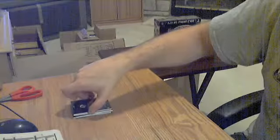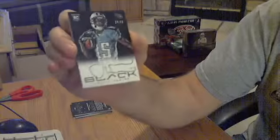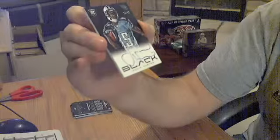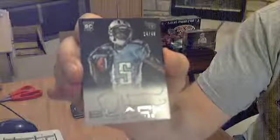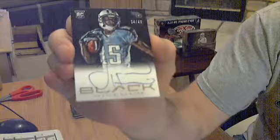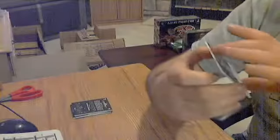Hit number two is auto number two — Justin Hunter for the Titans. On-card auto, out of 49.